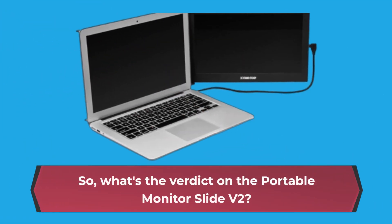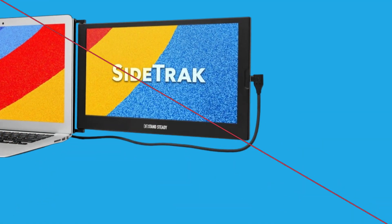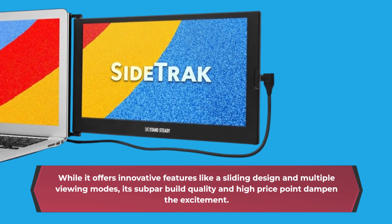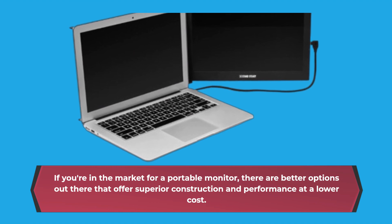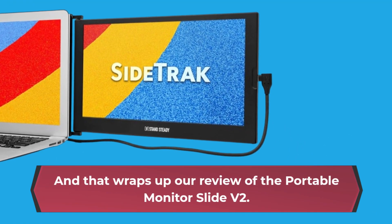So what's the verdict on the Portable Monitor Slide V2? While it offers innovative features like a sliding design and multiple viewing modes, its subpar build quality and high price point dampen the excitement. If you're in the market for a portable monitor, there are better options out there that offer superior construction and performance at a lower cost. And that wraps up our review of the Portable Monitor Slide V2.